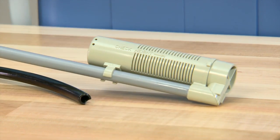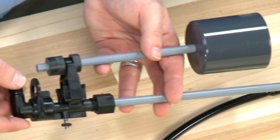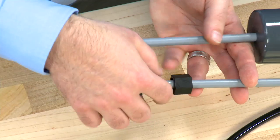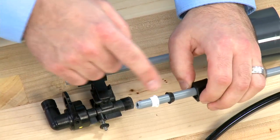Any damage to these components or air getting into the system will cause the symptoms that we spoke of earlier. This connection on the tube removes in the same way, and internal to it we have the same double seal components.